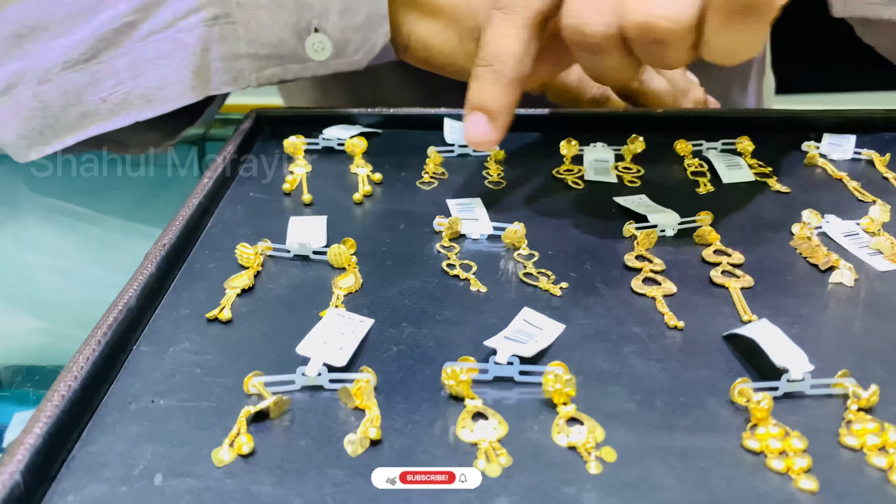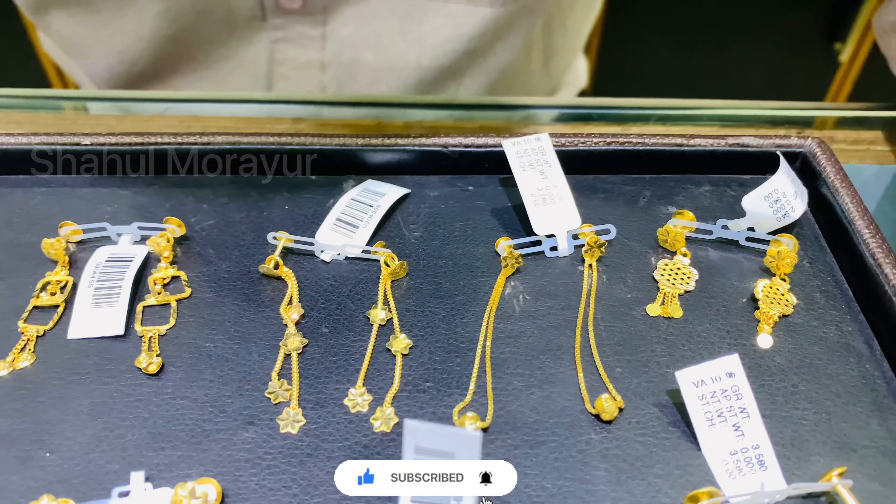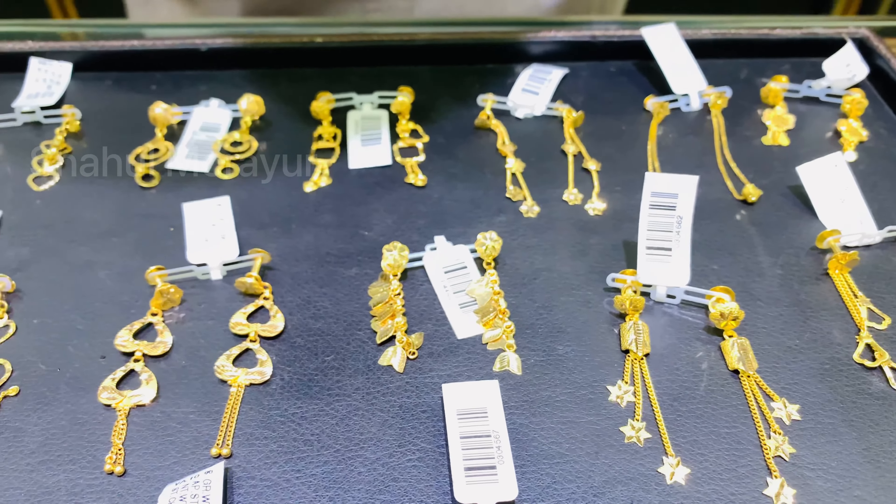A little bit about the cable — this is the new store and you can see the store. I will make a variety of products. This is done with our own design.